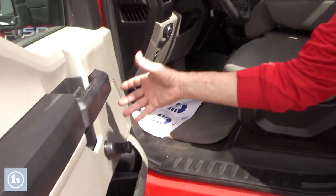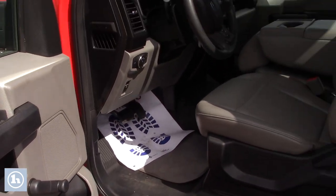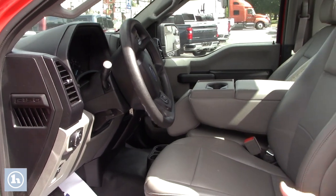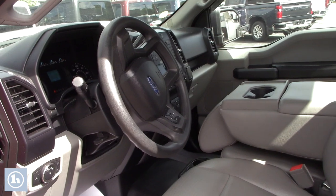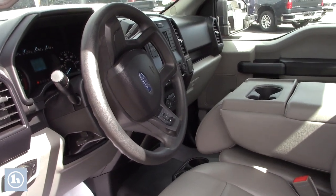You've got the hand crank. There's no power door locks, no power windows. You do have automatic headlights.